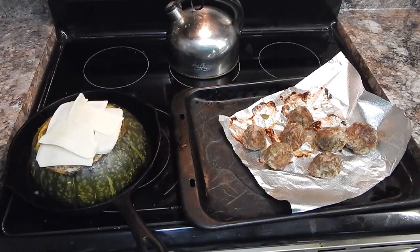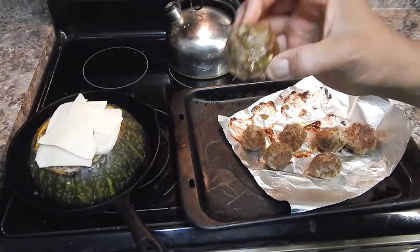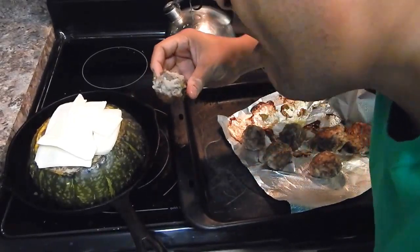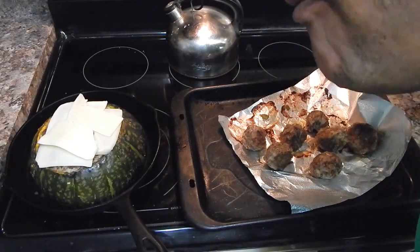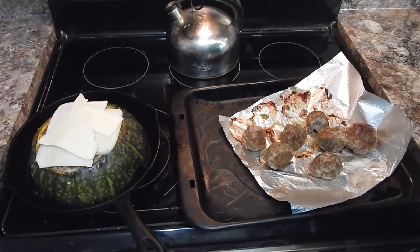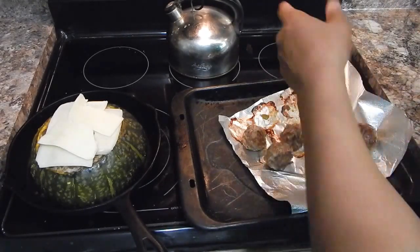I do have these meatballs and I will know what it tastes like here in a minute. These look like they're done — I'm going to go ahead and try one of these now. I'm going to throw that back in the oven and just let it chill out.